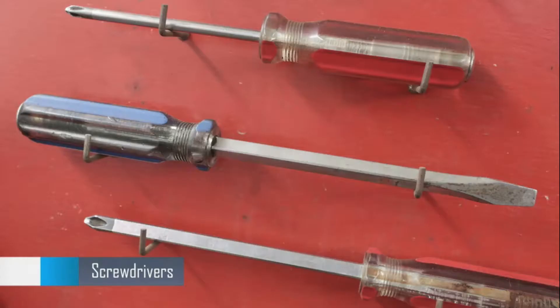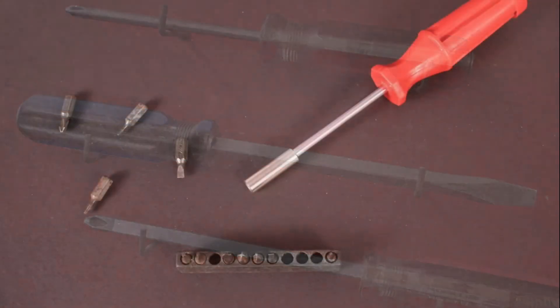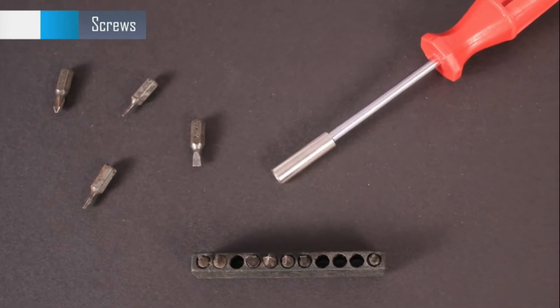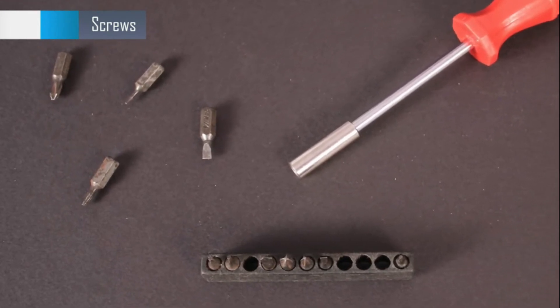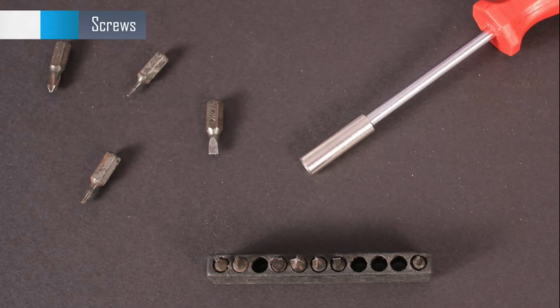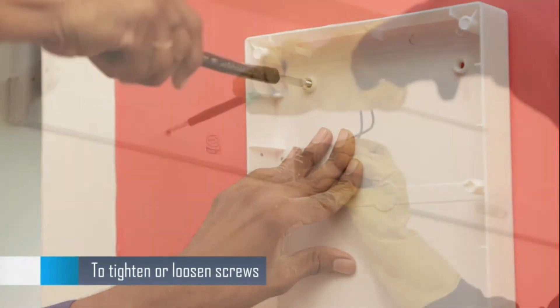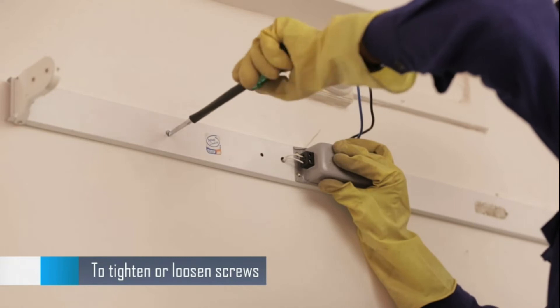A screwdriver is another important tool of an electrician. The screwdriver tips come in many different shapes and sizes. They can be fixed to the metal blade and used as per the cuts on the screw head. Screwdrivers are used to tighten or loosen screws.